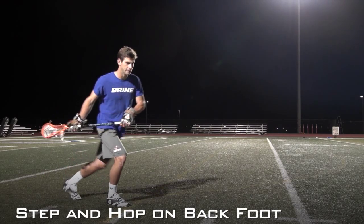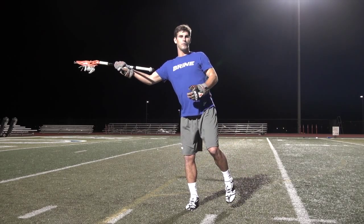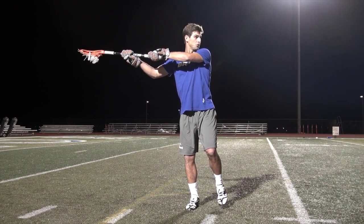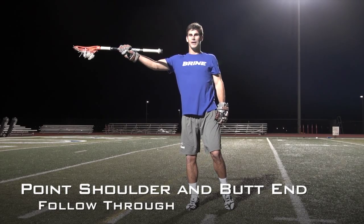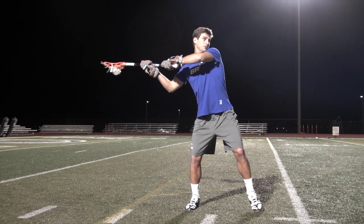Then I'm going to hop to that foot again as I extend my arms, loading up my back foot with all my weight. Then I'm going to pull my shoulder at the target as well as my butt end and then follow through right down by my leg as I shift my weight all the way to my front foot.